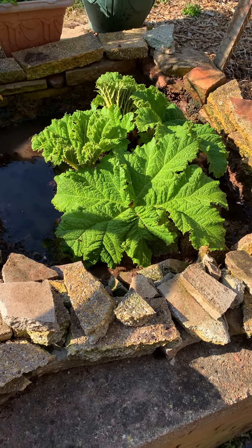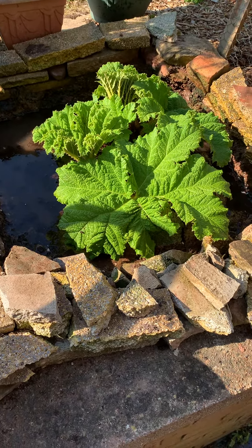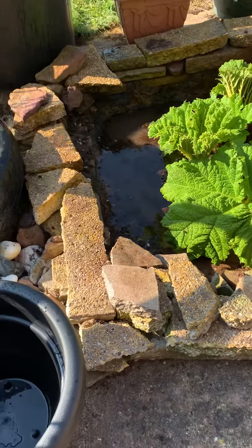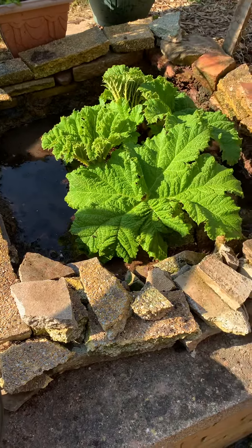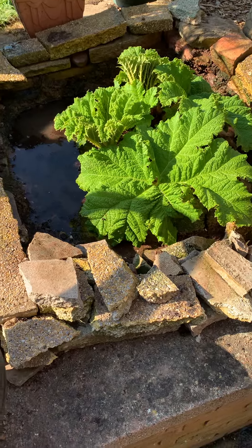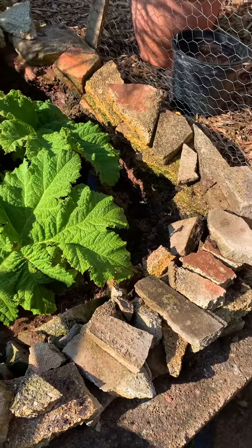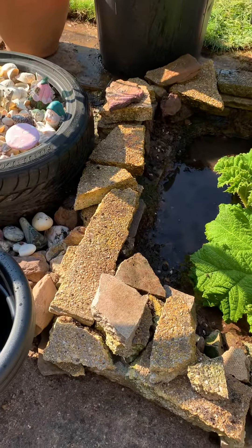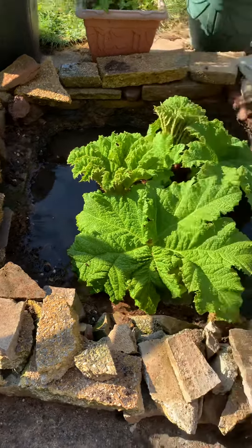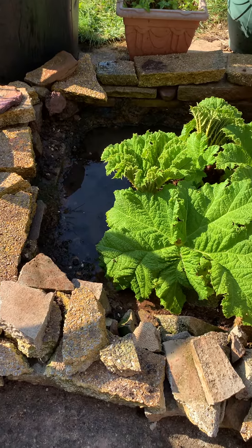It's the start of the growing season for these guys. I gave them a boost a little bit before growing season — I think it was early March — and started uncovering them and feeding. I fed it some chicken manure pellets, some blood fish and bone, and some other stuff as well. I gave it some of my palm feed, all sorts really, and it's doing well at the moment.